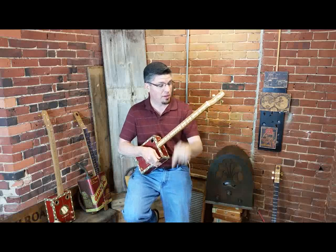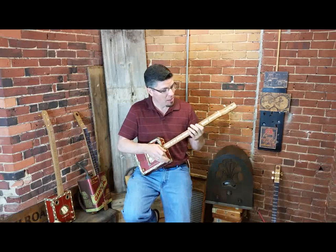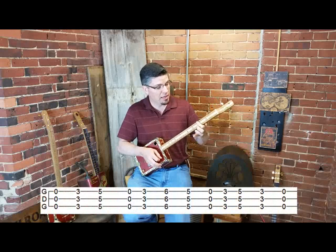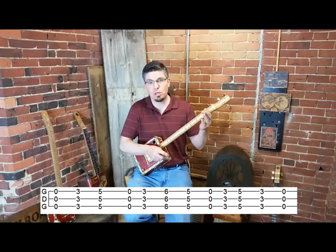You just use your index finger and you're going to bar all three strings — that just means hold all three strings down at the same time. Open, three, five, open, three, six, five, open, three, five, three, open, and a few extra strums.